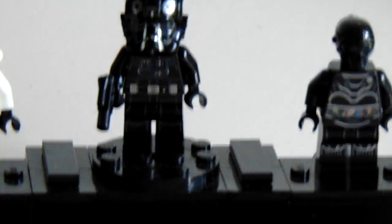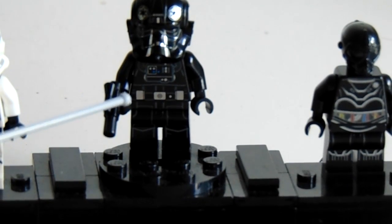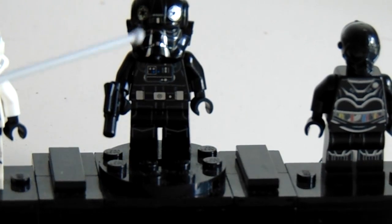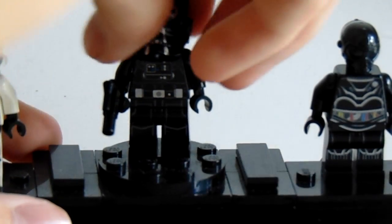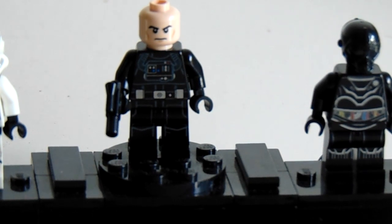The Tie Fighter pilot — you obviously need to be able to pilot your Tie Fighter. This Tie Fighter pilot has plenty of torso detailing, some leg printing, and the helmet is very nice. The face is removable — not an angry clone face, but more of a content clone face. And then there is some back printing on this one, just a little bit.